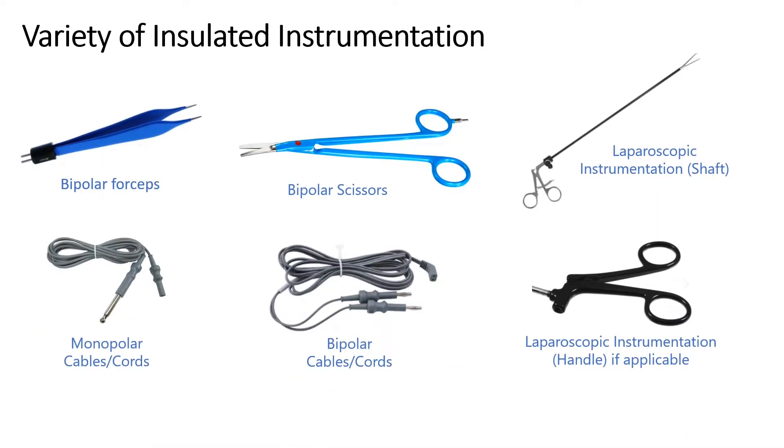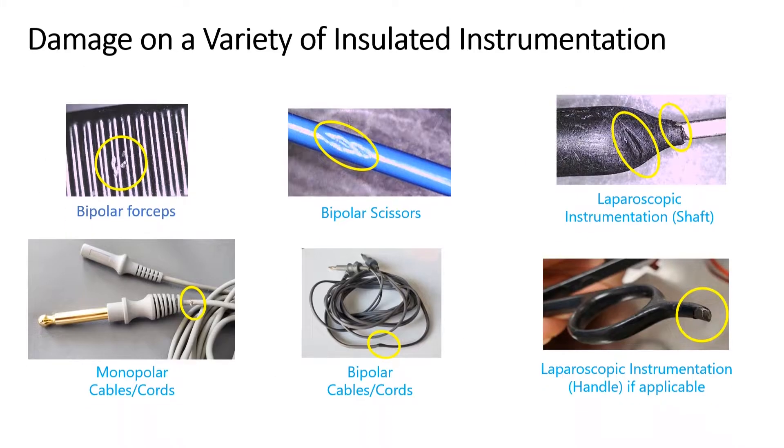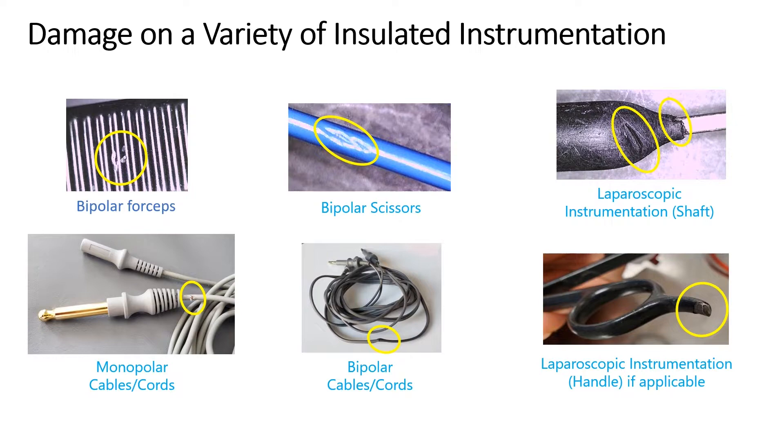There is a wide variety of insulated items, as you can see in this slide. Depending on what you have will determine what type of tester and accessories you need to purchase. This ranges from laparoscopic, which is the majority of possibly your cases, but even bipolar forceps that are insulated can be used quite a bit. Some damage can be so small that it can't be seen with the naked eye or even with magnification — you would need something more enhanced, as well as using an insulation tester in conjunction.